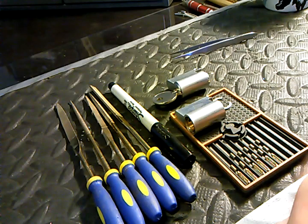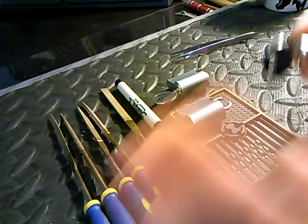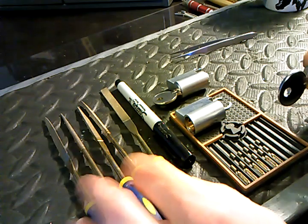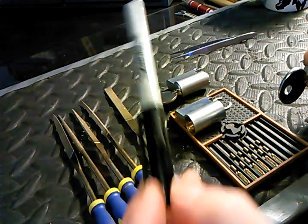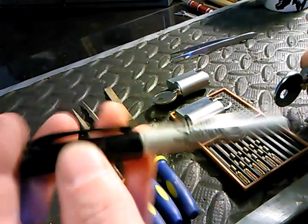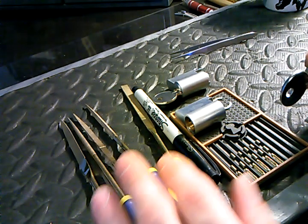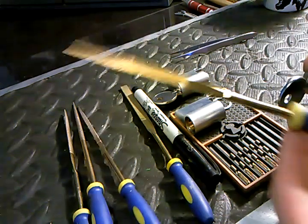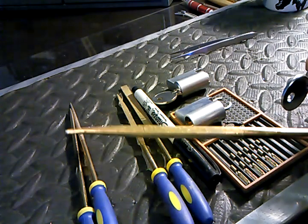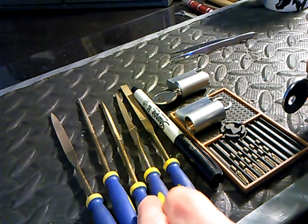All we really need for this is the regular lock tools you'd have anyway — some shims, a plug follower, and a nice pair of tweezers. For hand filing the key itself, I use one of these Sharpie ultra fine points — these have always done a really good job, and you'll see where this is useful in a minute — and a basic set of diamond files. I mostly use the triangular file and the square file, though I've occasionally used the others.